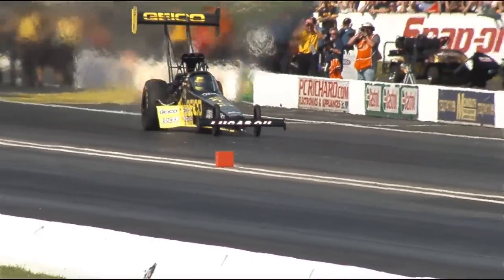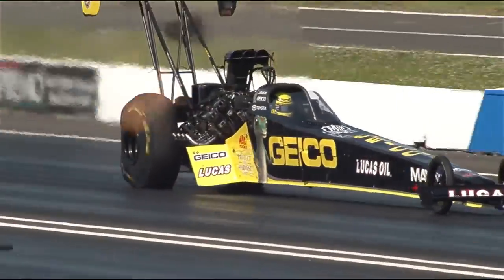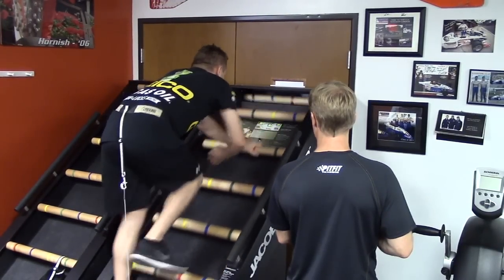Honestly, as a crew member I thought I was pretty fit, but when you start thinking about how much you have to be prepared to go into a race weekend — especially during summer when it's so hot — we'll lose about a pound, pound and a half just doing one run in a top fuel dragster.